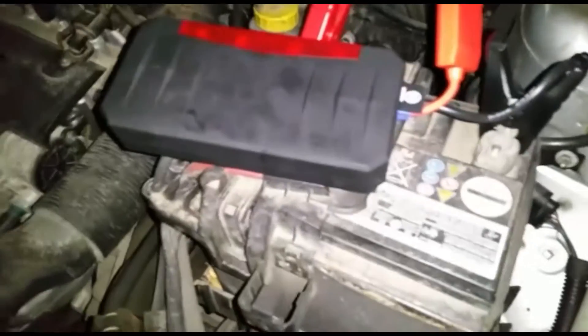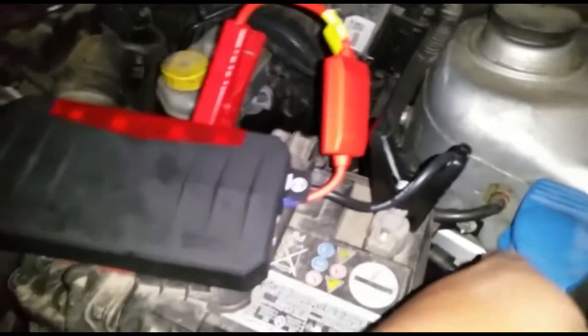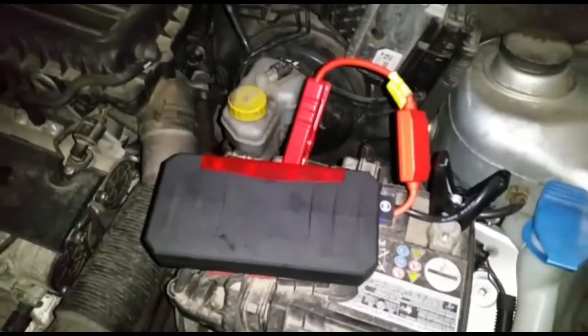You're supposed to hook the negative onto a negative ground, onto the body somewhere, but this cable is a short cable so I couldn't find a good spot. So we're just gonna avoid all the technicalities of that problem. Alright, go here.